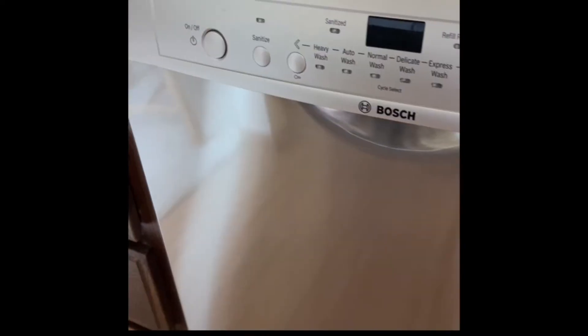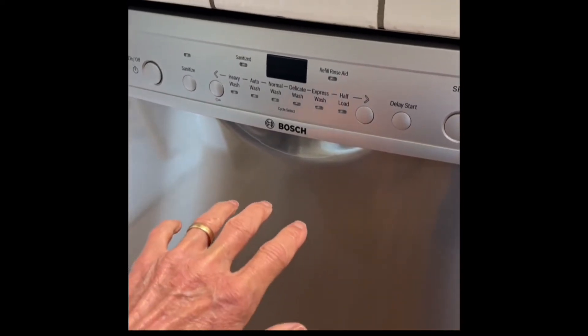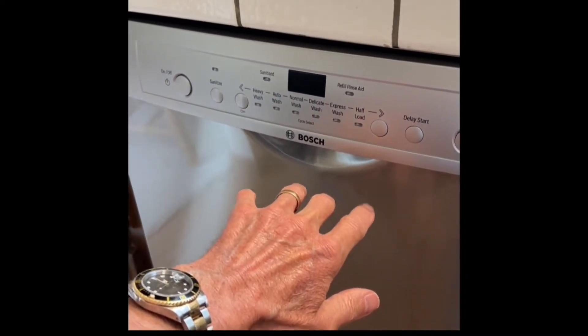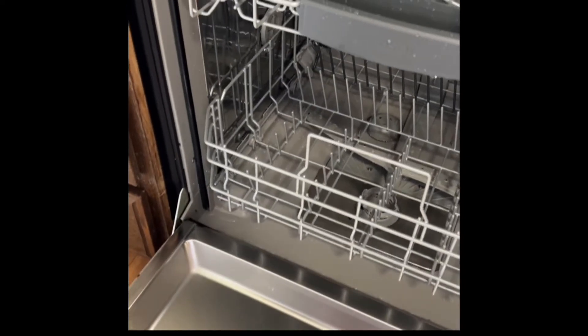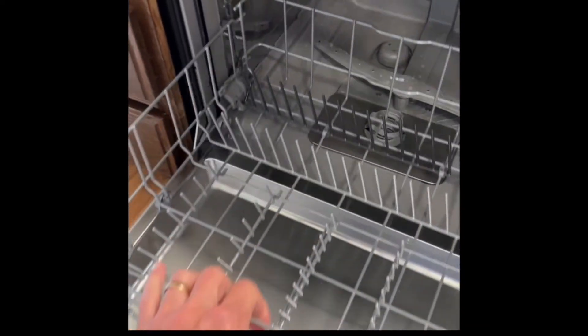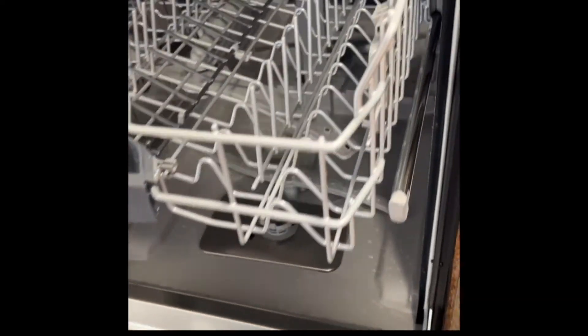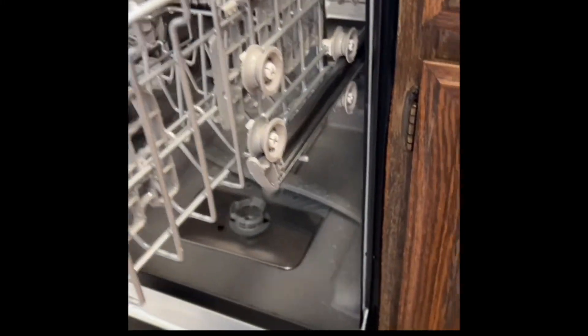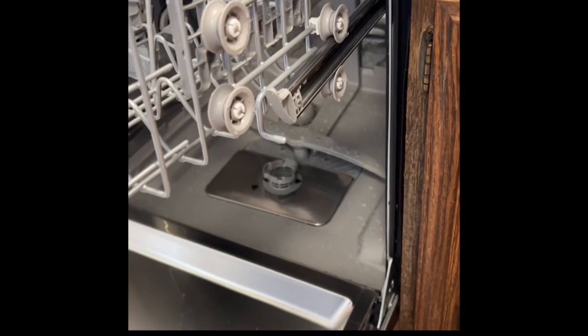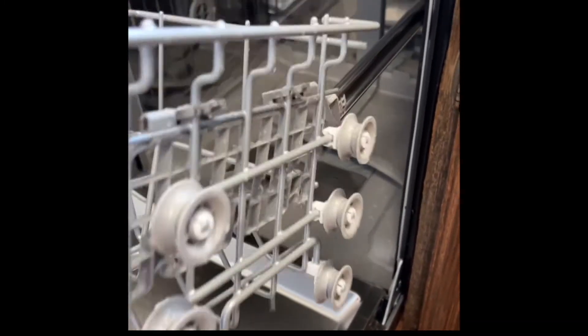First thing we're going to do is open it up and take a look inside near the filter — there's a little piece in there that deals with the drain that may just be loose. This is the Bosch Ascenta dishwasher; it's really good, just got it a couple months ago. We'll remove the two baskets to give ourselves more room. The lower basket you can just pull back — it comes right off. For the upper basket, pull it out, lift up at an angle at the wheels, and it will come off.